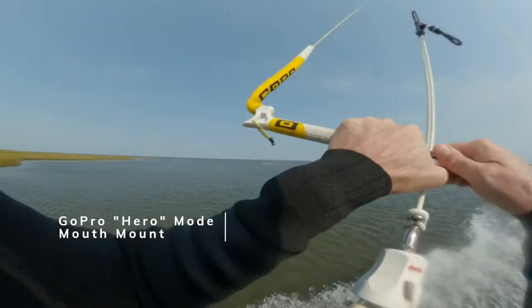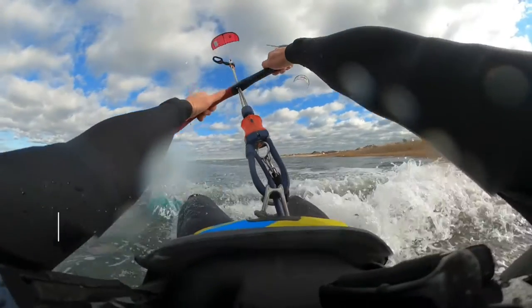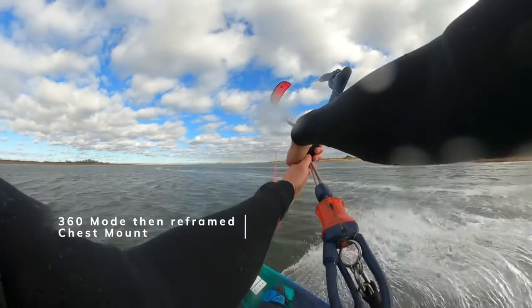The next type of shot is point of view. You get a mouth mount — like the GoPro bite mount — clip it to the camera, bite on it, and wherever you look the camera looks. You can use regular GoPro mode with one lens, or use both cameras to get a much wider perspective, which is unique to this camera.